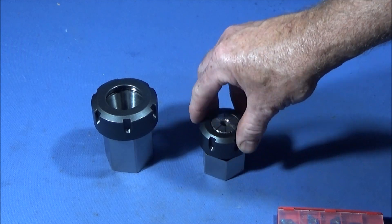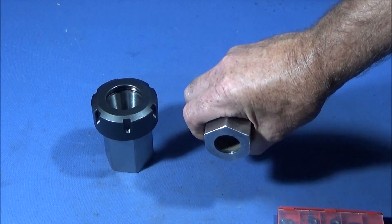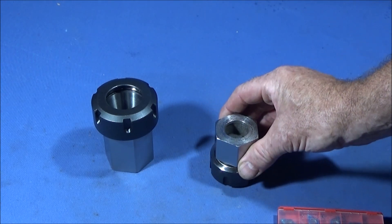I then put it on the belt sander and just take off the edge, and then I can put it back in the lathe and just face off this back here with a very fine cut without any chance of it being pulled out of the jaws.